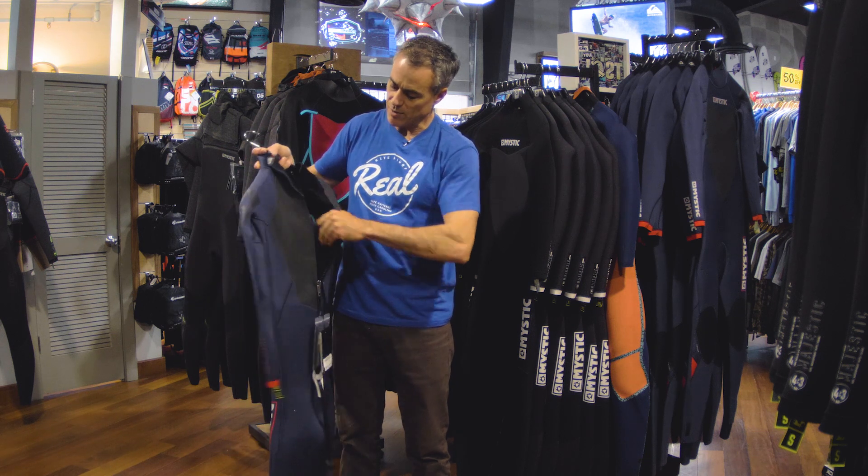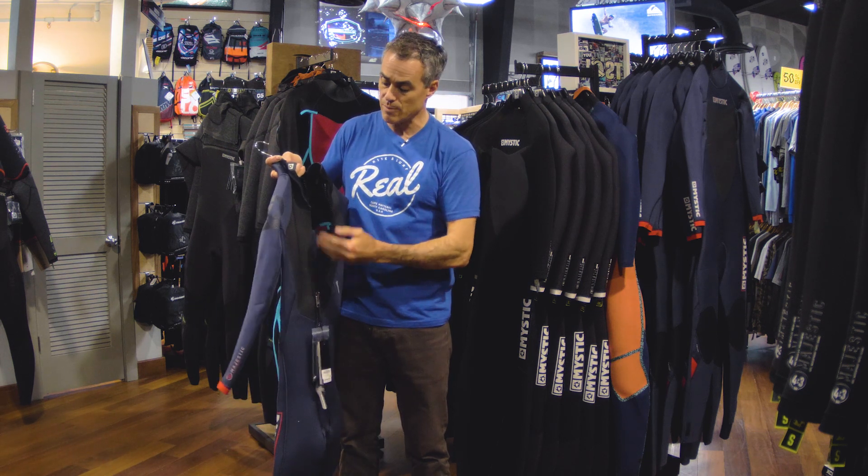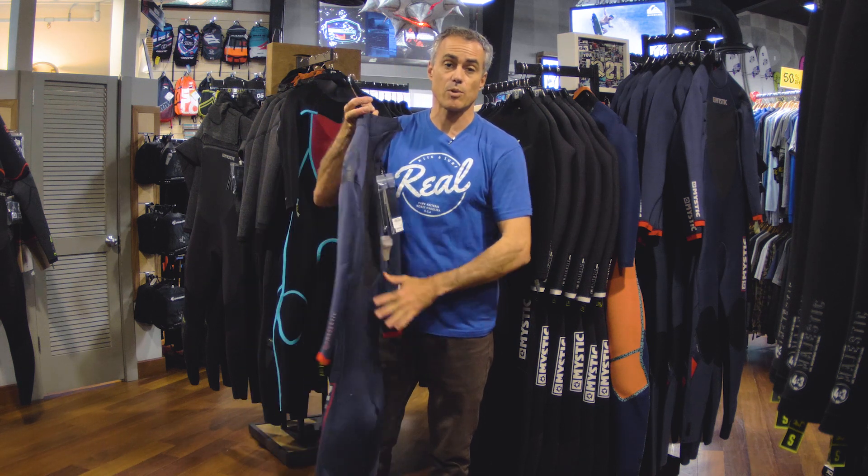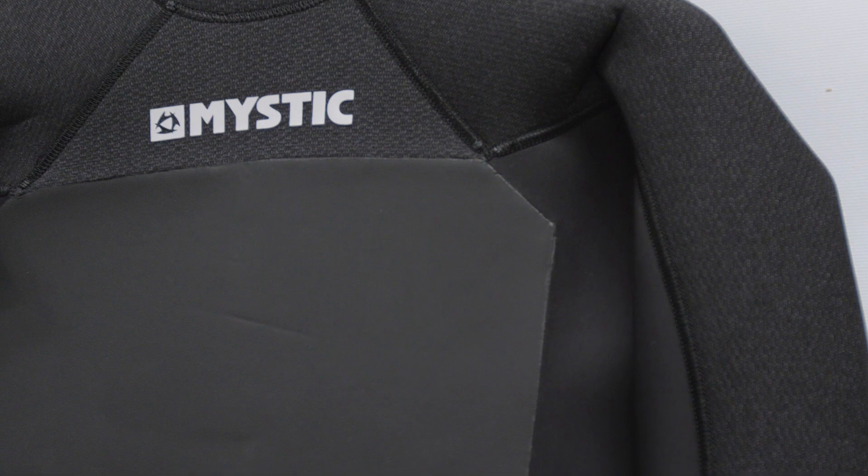You've got your full back zip, and they do have a barrier so water's not going to come through that back zip. You'll notice here on the back they do have smooth skin. That smooth skin is going to really block the wind on the front and back panel and give you that hottest panel right on your chest and back.